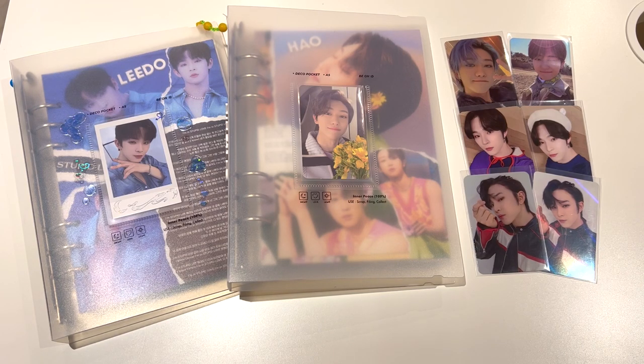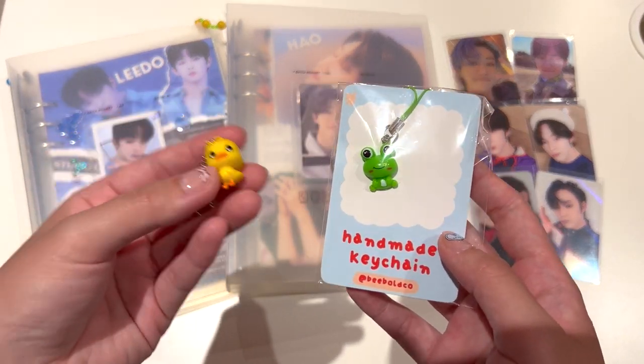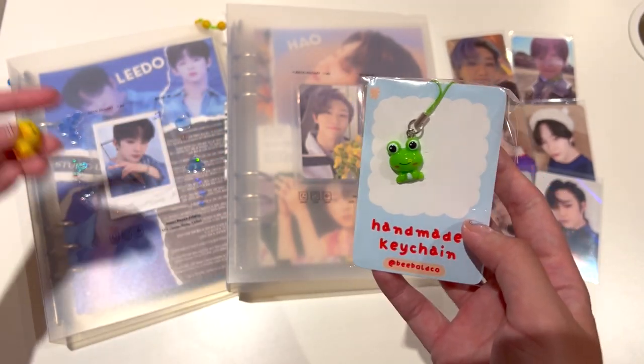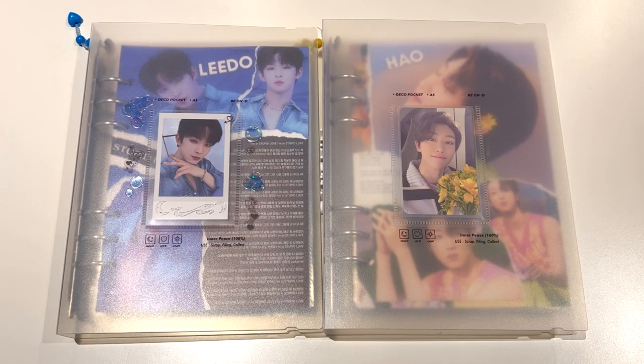I'm going to start off with something that's not really photo card related but it's binder related. I actually wanted to update the charms that I put onto my binders. So I'll move the photo cards aside and I'm going to update the charms on the side of the Biondi binders. I've moved everything aside and I just have my two binders here now.